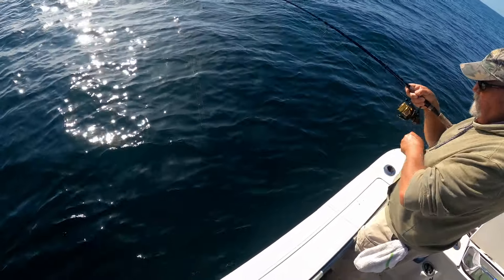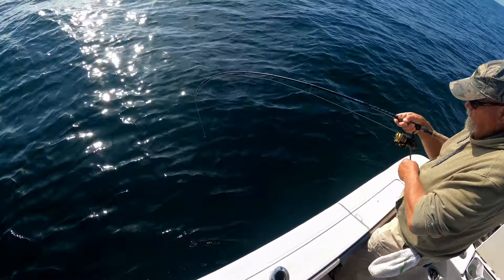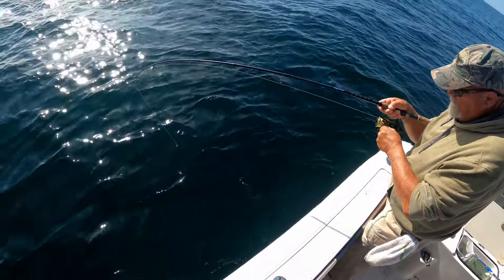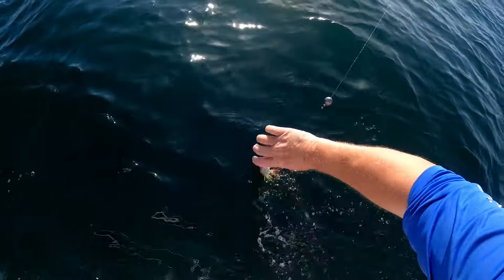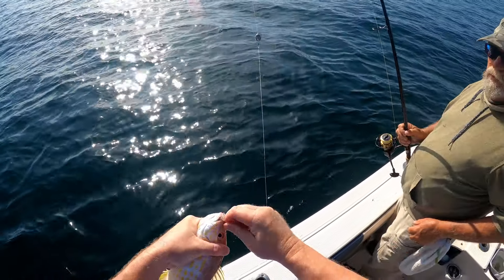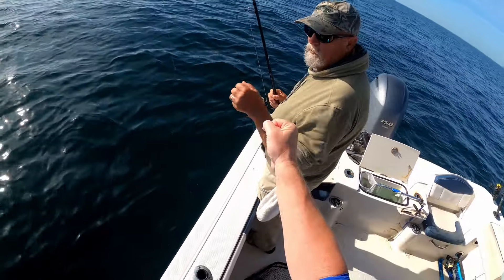Come on — box fish, let's see. He's definitely not a grunt this time, even though we've been catching plenty of them. Nice lane! Pick him up, pick him up — he's hooked. Nice lane snapper, good job man!